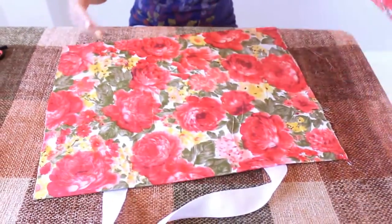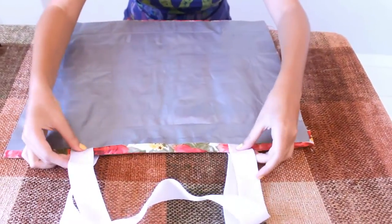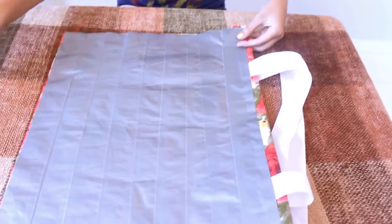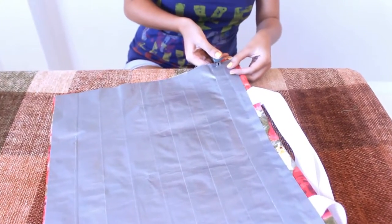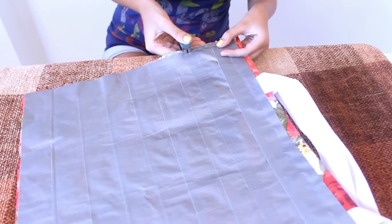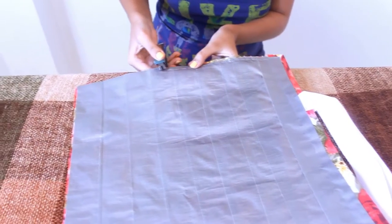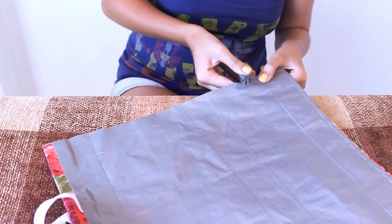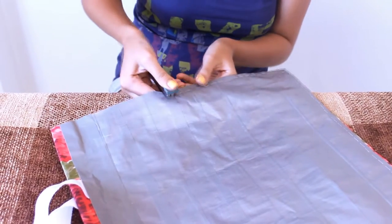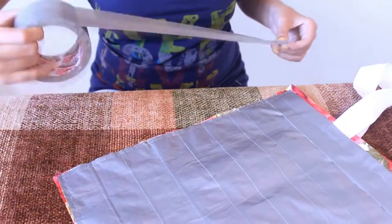Make two of these and put them on top of each other with the duct tape facing out. Staple the sides and the bottom of your cloth. Make sure to put duct tape afterwards so that it's strong and clean.